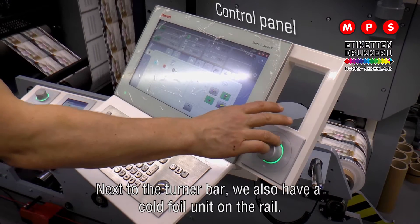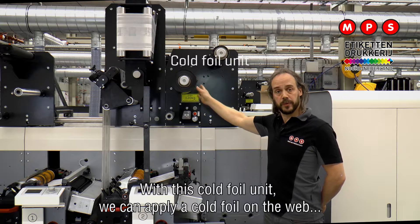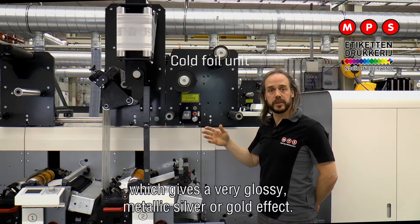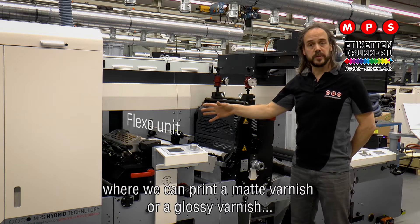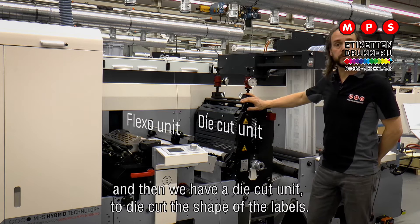Next to the turner bar we also have a cold foil unit on the rail. With this cold foil unit we can apply a cold foil on the web and that gives a very glossy metallic silver or gold effect. After the Domino unit we have another flexo unit where we can print a matte varnish or a glossy varnish, and then we have a die-cut unit to die-cut the shape of the labels.